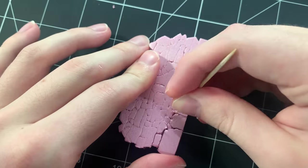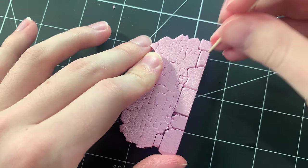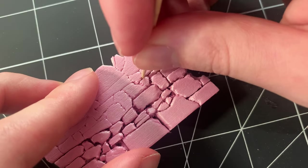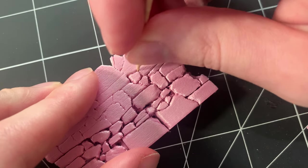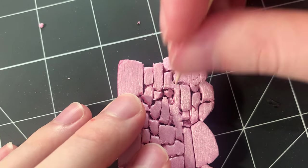Now that our pattern is scribed into the foam, we can start widening the gaps between the stones. An ordinary toothpick will suffice, and make sure to shape the rocks during this step. You can do this while widening the gaps by rounding off some of the corners of the stones to make them look more natural and less sharp.